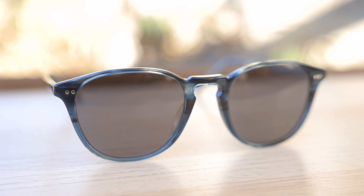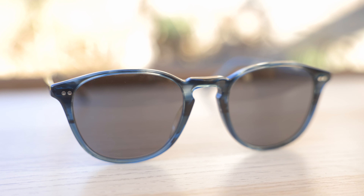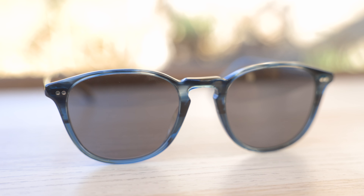Hey guys, welcome back to Shade Review. In today's video, we are reviewing the Oliver Peoples Foreman sunglasses.